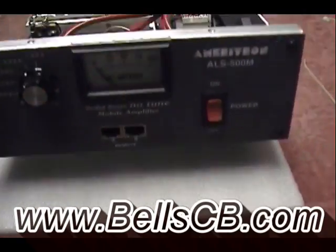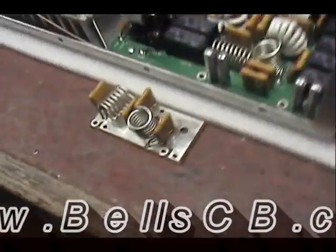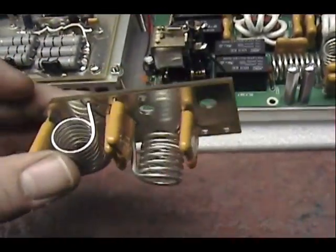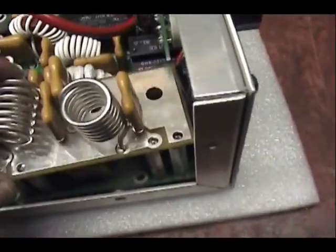Hi, welcome back to BellCV everybody. Today we're looking at an Ameritron ALS 500M and what we're doing here is we're going to install the 10 meter conversion, 10 meter board. And that's what it looks like when you get it from Ameritron — the filter board. It's going to go right here; it's pretty plug and play, it's going to mount right on there.